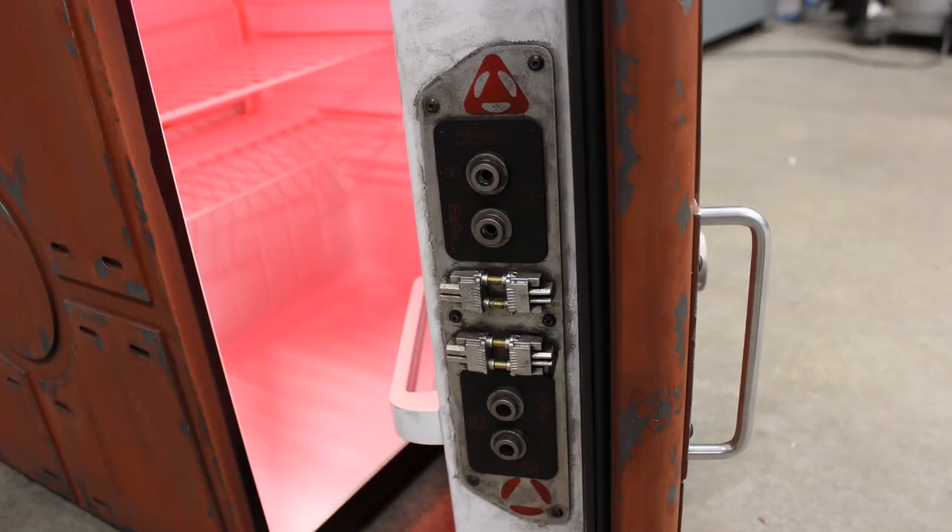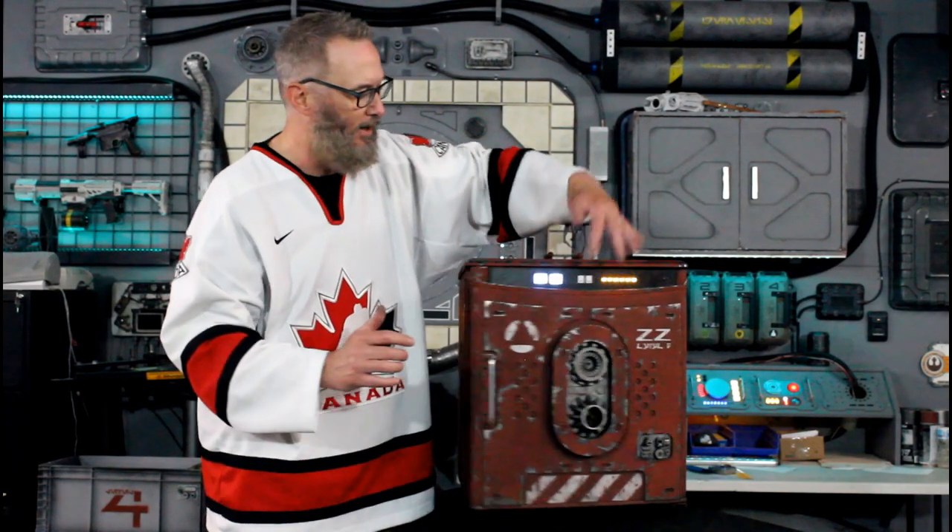There are some cool greeblies on the inside too. I didn't want to dirty the whole thing up too much - it's a laboratory on the inside, and it's industrial on the outside.